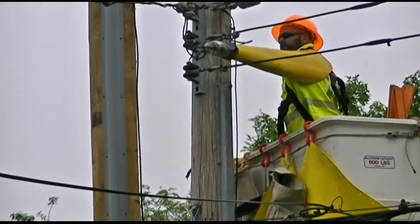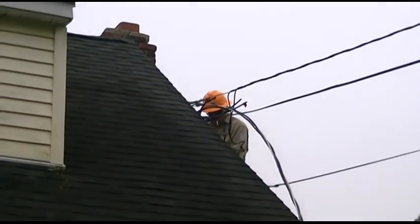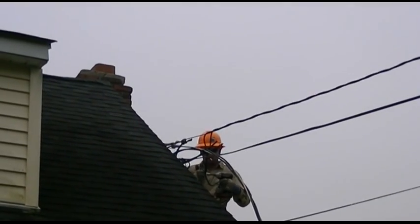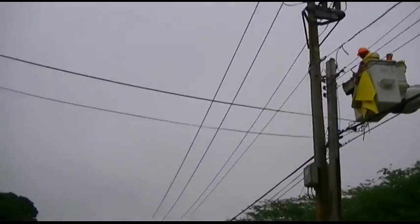He said just the neutral has been taken off now. Got another guy on the house doing the new service. There's the line free.